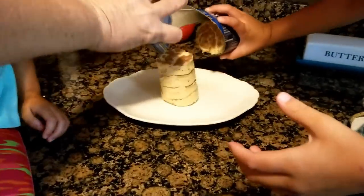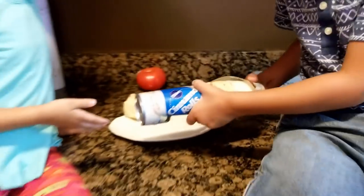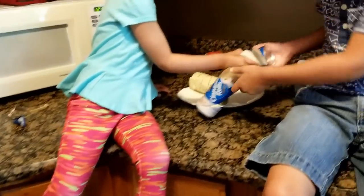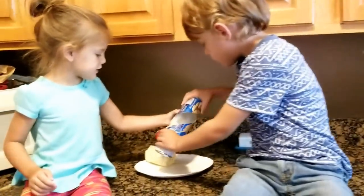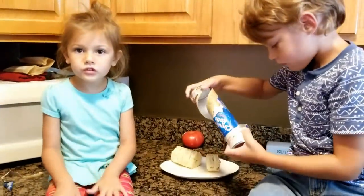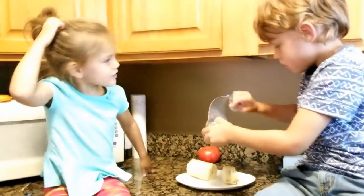Now I gotta put them on the plate. Take them out and put them on the plate, guys. Good job! Take those out — it smells delicious, doesn't it? Tonka says, 'Oh, I think I'm gonna like those!' They do smell delicious, I agree.